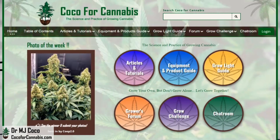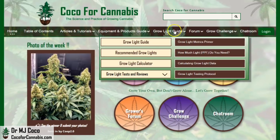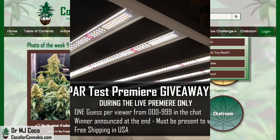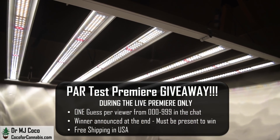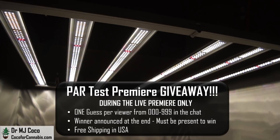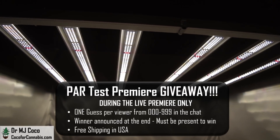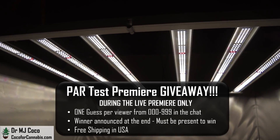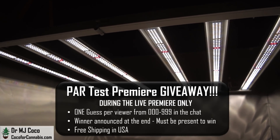Hello growers, I'm Dr. MJ Coco from Coco4Cannabis.com. I conduct independent grow light tests as part of our comprehensive grow light guide, and I give away the fixtures that I test during my live premieres on YouTube. One lucky grower will win this ViparSpectra KS5000. Be sure to subscribe to my channel and tune in to the live premieres for your chance to win.